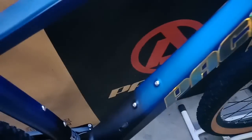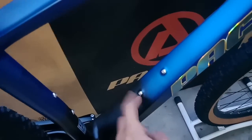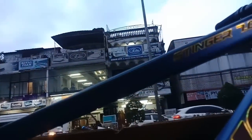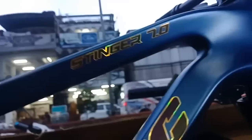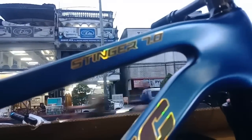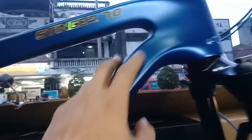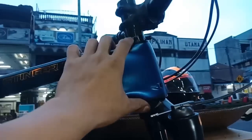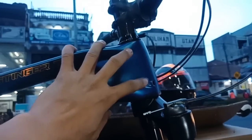Bagian downtube-nya juga sangat lebar, gepeng lebar - mantep. Sudah ada braket buat botol minum nih. Istimewa pokoknya ini. Dan ini nama serinya: Stinger 7.0. Sudah internal cable karena carbon. Frame-nya tidak ada selasan ya, head tube-nya sudah taper, dan ini sudah internal cable - mantap betul.